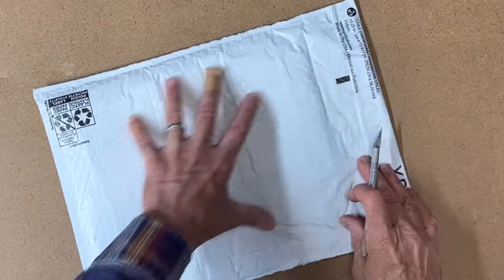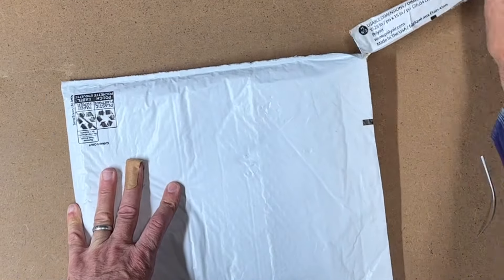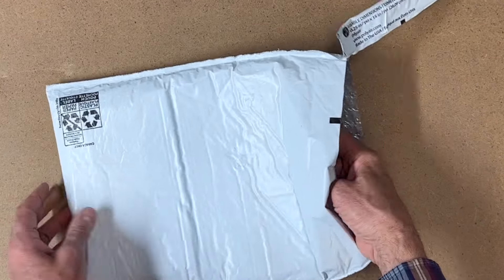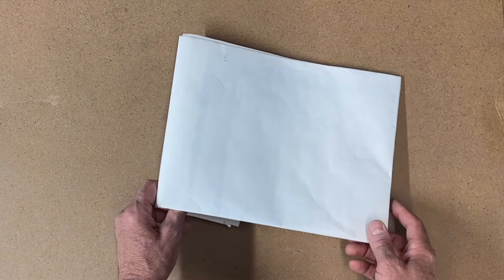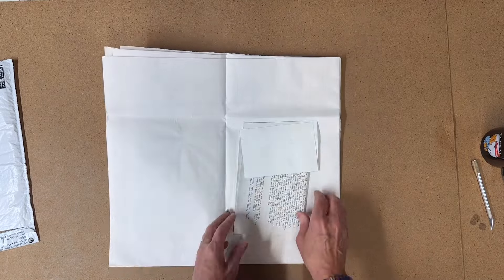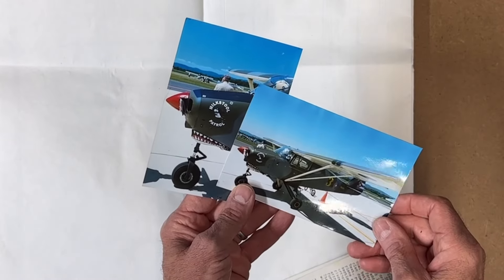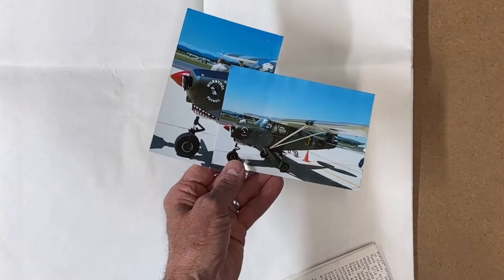All right, let's see what we got - I'm going to be careful, I don't want to cut them. Duane, from the few correspondences I had with him, is a long-time RC hobbyist and builder who has built lots of planes. This was a set he had lying around and thought he'd send over to me. He also sent a couple pictures - hey, that's the Piper Tri-Pacer!